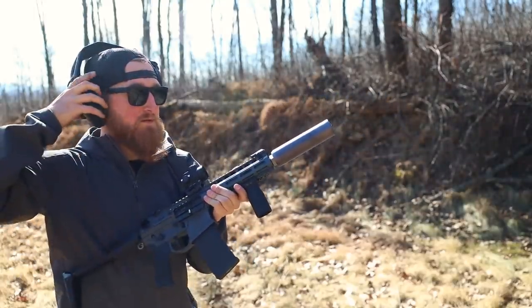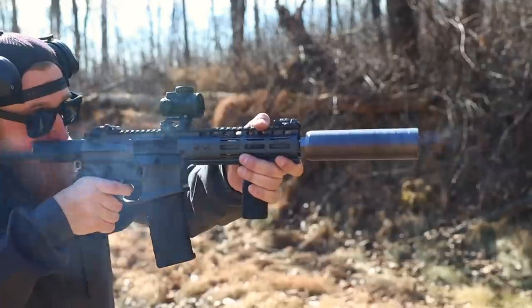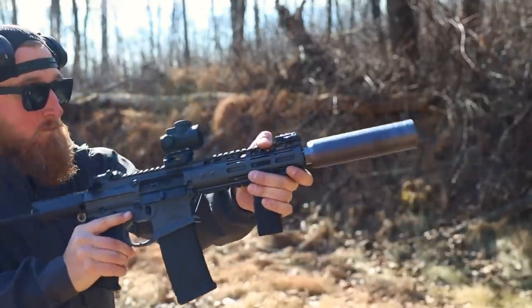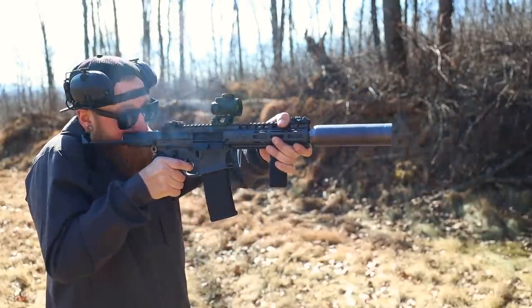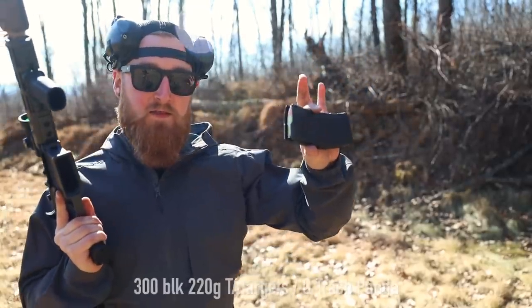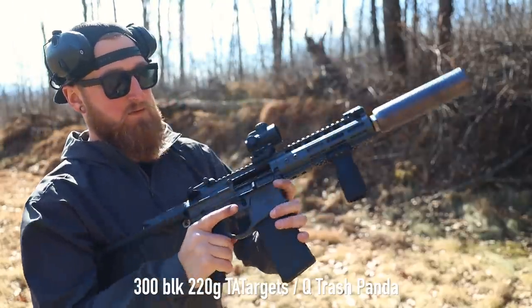I can definitely remove the ears for this. And now, finally, the best performing subsonic round for today's testing — the 220 grain coming from TA Targets.